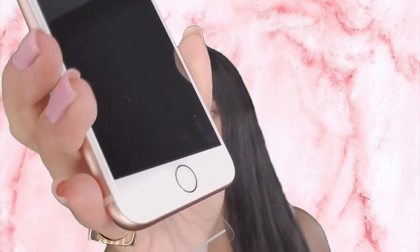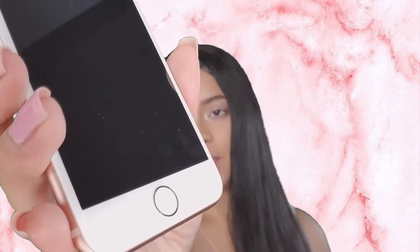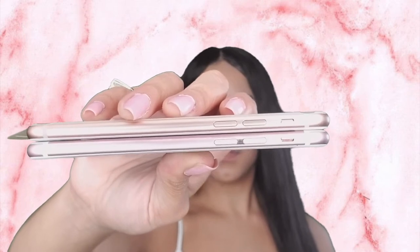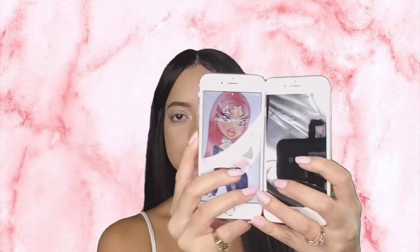It still has the home button — the iPhone X doesn't, but the iPhone 8 does. I'm going to give you a side-by-side of the iPhone 6s and the iPhone 8. You can tell by looking at the back of both of them it's definitely a different type of material.